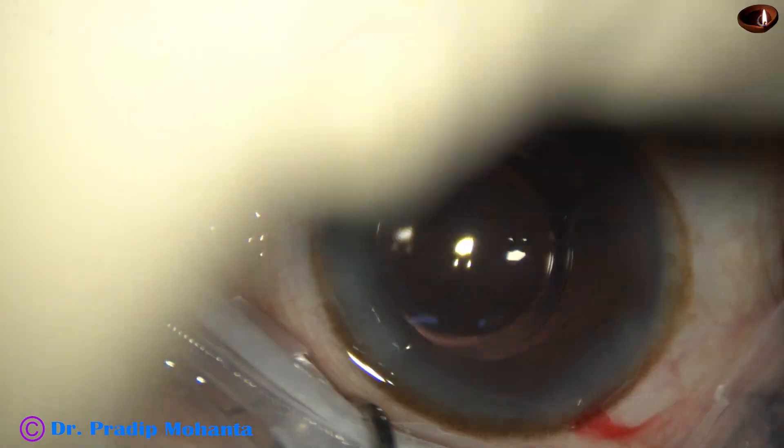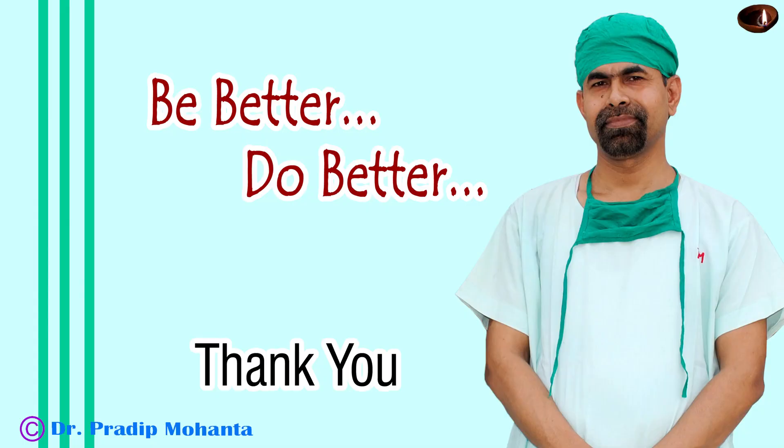The case is concluded. Thank you very much for your attention. I hope this video will help you in developing your surgical skills when the zonule is weak and the cataract is soft, particularly using Mohanta's pre-chopper technique.